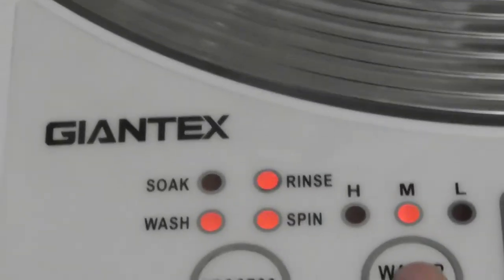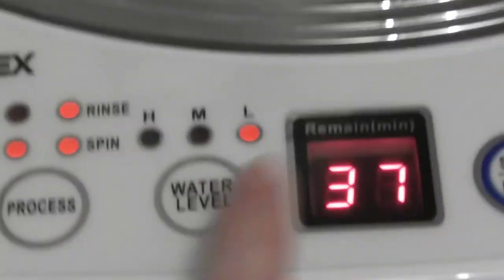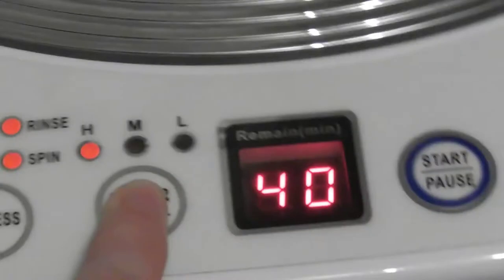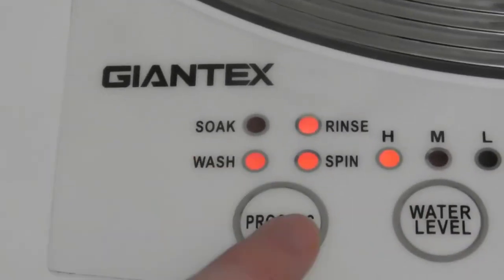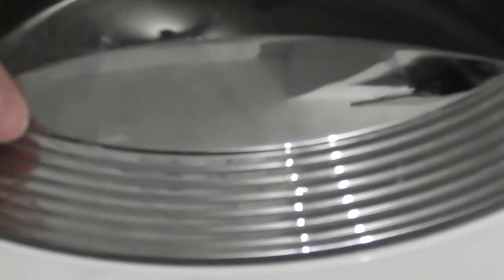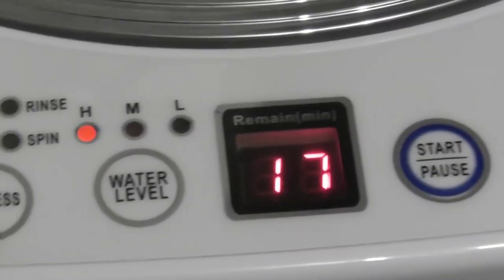You've got the start/pause button. You've got the wash level which is high or low — low takes three minutes off, but medium and high are the same. You've got the process options: you can have soak, which does a soak before the main wash with a rotation, stops for a minute, and then goes on to the main wash. You can have just wash on its own which takes 17 minutes.